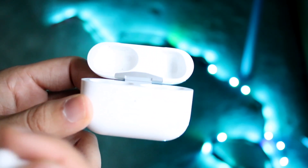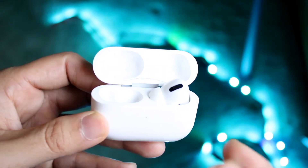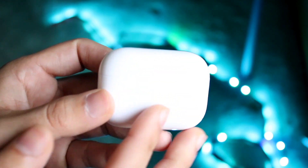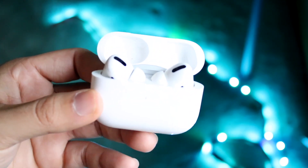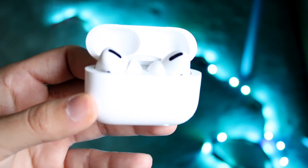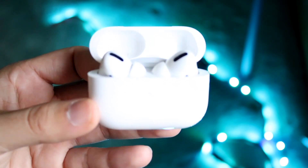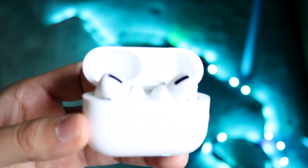If that doesn't fix it, take both AirPods out of your ear, plug them back into the case, and let them sit there for a second. You can even close the case. Then open it up, put both AirPods back in your ear, and see if that fixes the situation. Simply doing this can fix it for a majority of people.